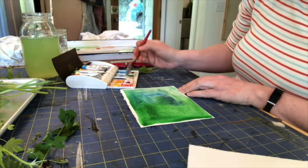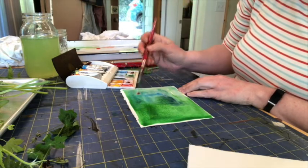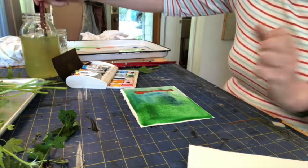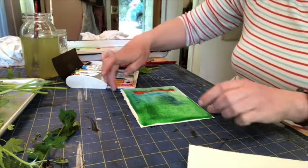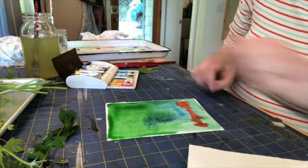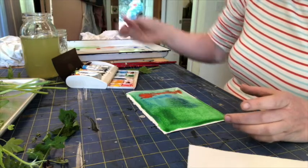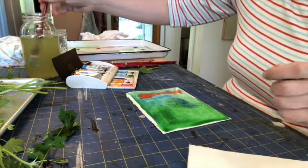It's kind of fun just to do a pop of another color, so maybe a little bit of red somewhere. So now I have my painting with lots and lots of water on it. Make sure there's lots of water, and be ready to add more as you start adding leaves.